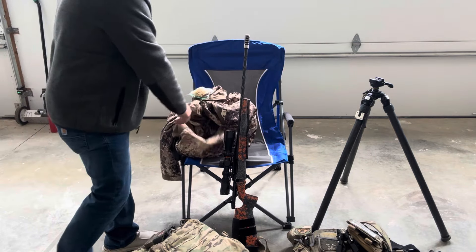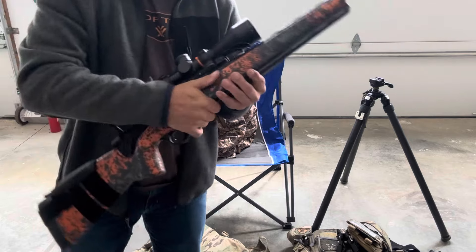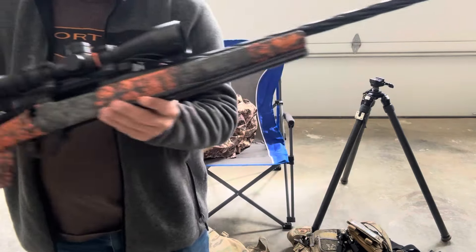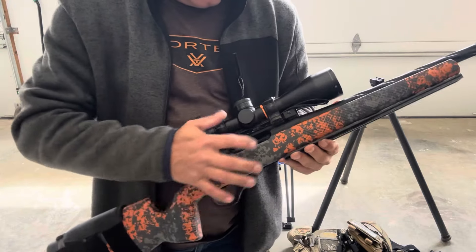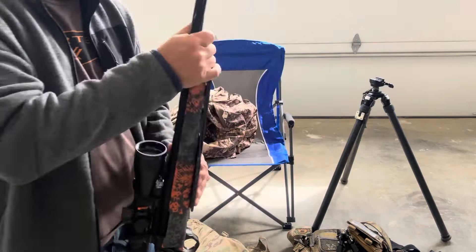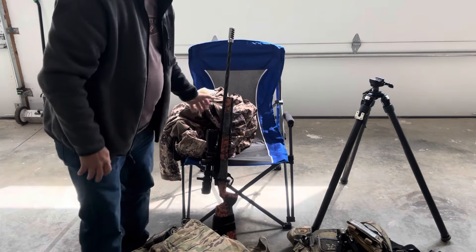The next video will depend on when I see this and which one I put out first, but it'll either be on this rifle — kind of go over it now that I've shot three matches with it and talk about it in more detail. Hope you guys enjoy — see ya.